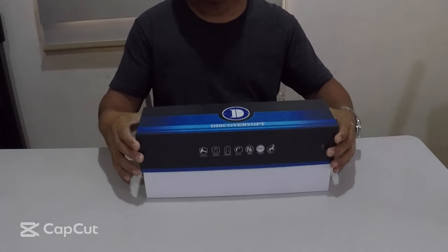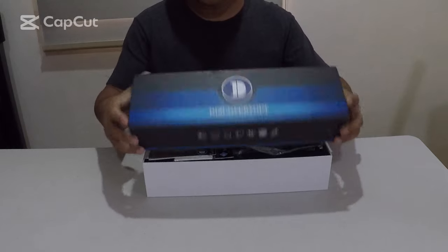Magandang hapon mga Lods. Ngayong araw, ating i-unbox naman ang Discovery.